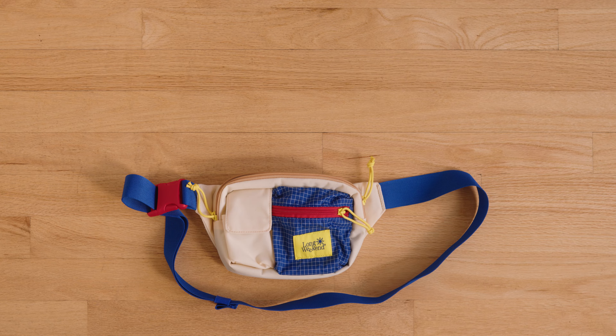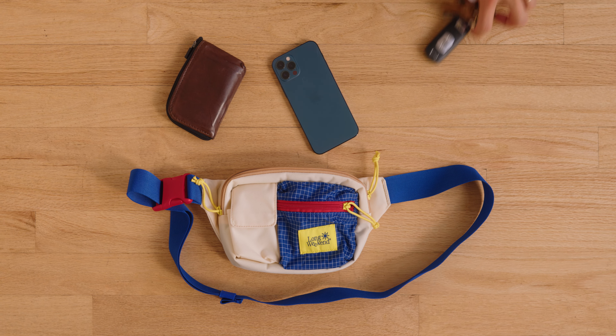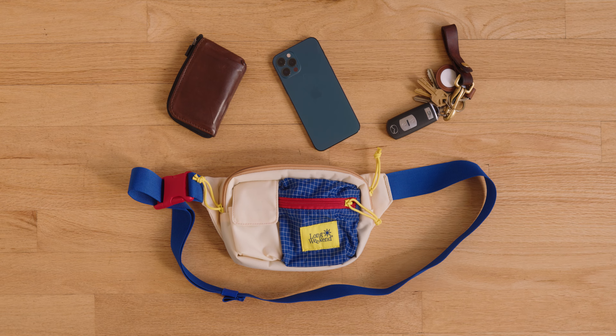To me, the Monterey is kind of the perfect everyday, daily essentials bag. You can just throw your phone, wallet, keys, and you're basically good to go, because that's just about how much it can fit comfortably. You know, maybe you've got a little extra space to throw a roll of film or chapstick or whatever kind of small accessory you need, but for the most part, I think the size of this is actually a really good thing, because it's going to prevent you from overstuffing or over packing for whatever it is you're doing that day.